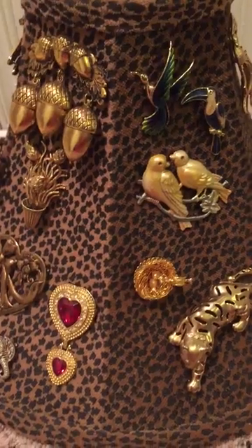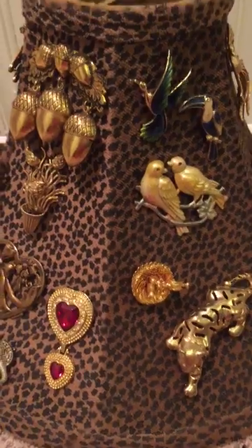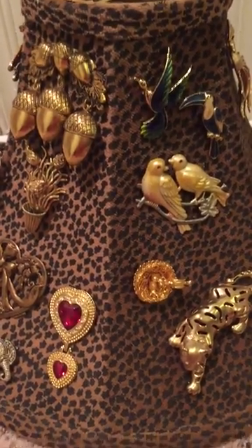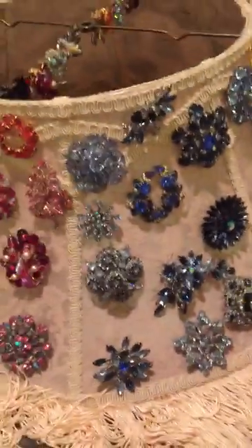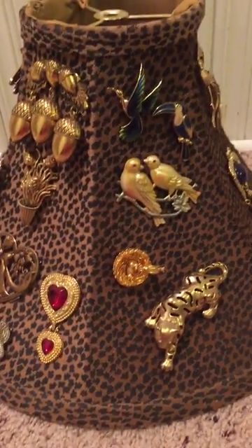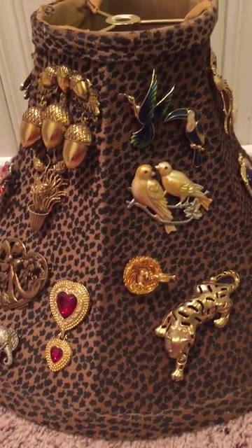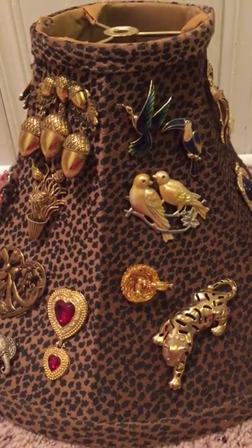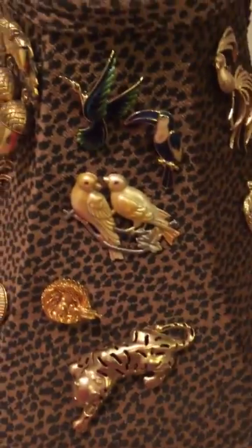Hi everybody, this is Trish with 365 Days of Jewelry. I wanted to show you what I did with this other lampshade that I purchased from a grad sale. I did another video yesterday with a huge lampshade, but now I have this little lampshade with a wildcat theme design, and I took some of my jewelry that have a nature theme, cat theme, butterfly, bird, and nature.